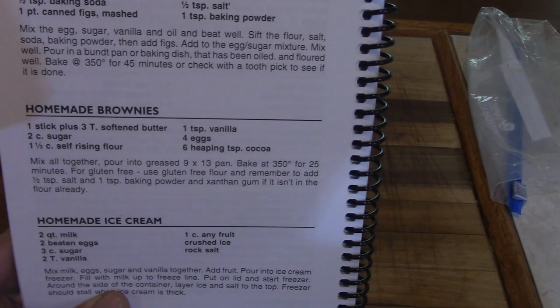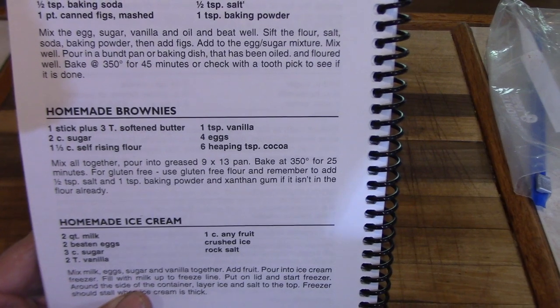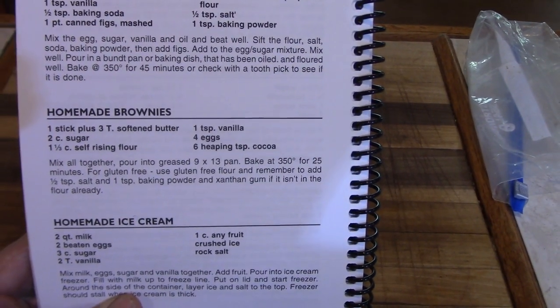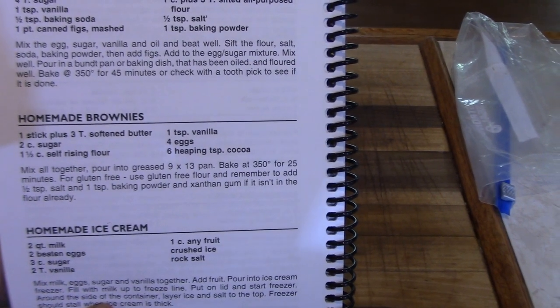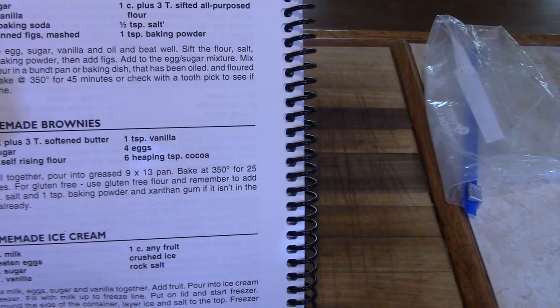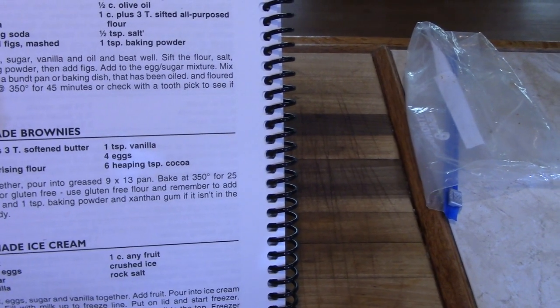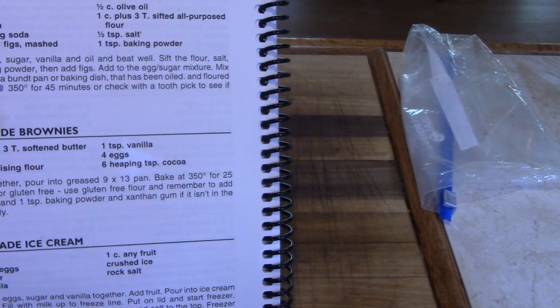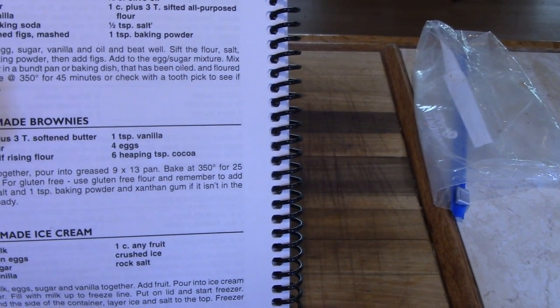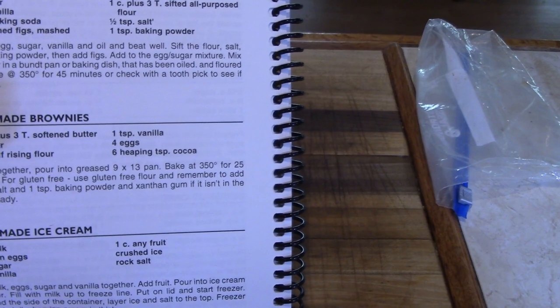We're going to have some great homemade brownies. The recipe uses one stick plus three tablespoons of softened butter, two cups of sugar, one and a third cups of self-rising flour, one teaspoon of vanilla, four eggs, and six heaping teaspoons of cocoa. Mix all this together and pour into a greased 9 by 13 pan.